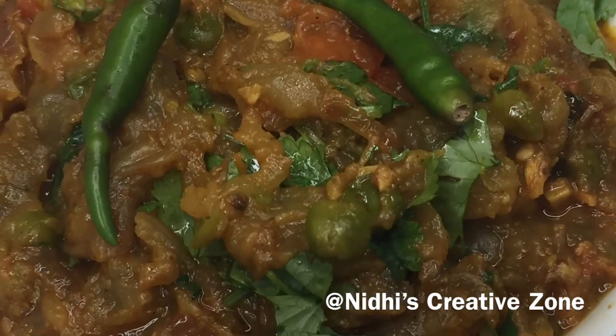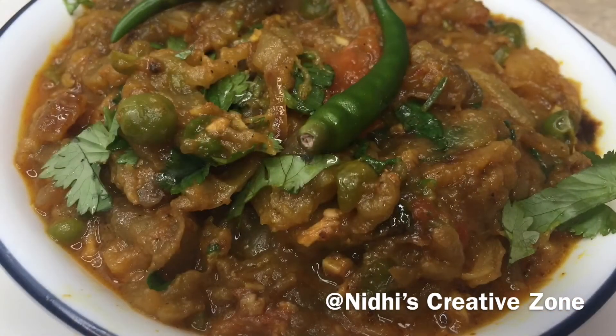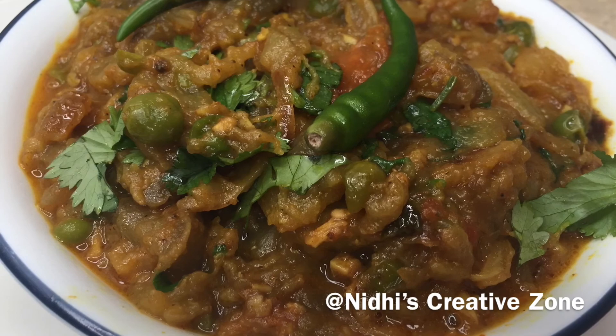If you like this recipe of Baingan Bharta using the air fryer, then don't forget to like, comment, share, and subscribe. Thank you. Thanks for watching.